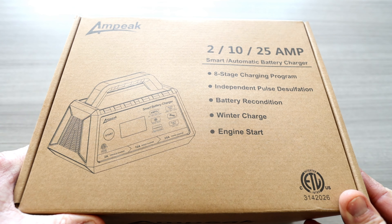Ladies and gentlemen, I hope you're having an absolutely fantastic day. Let's go ahead and get the Ampeak Smart Automatic Battery Charger out of the box and take it for a test run.